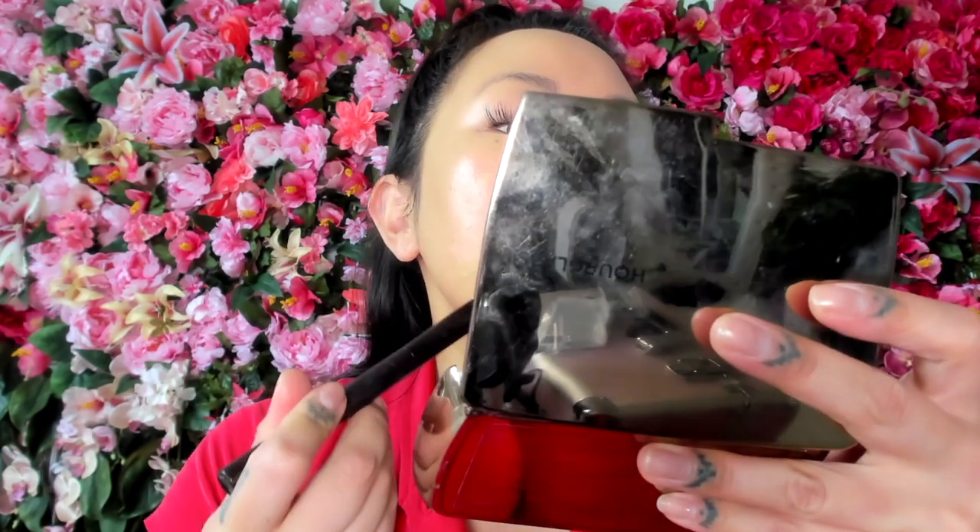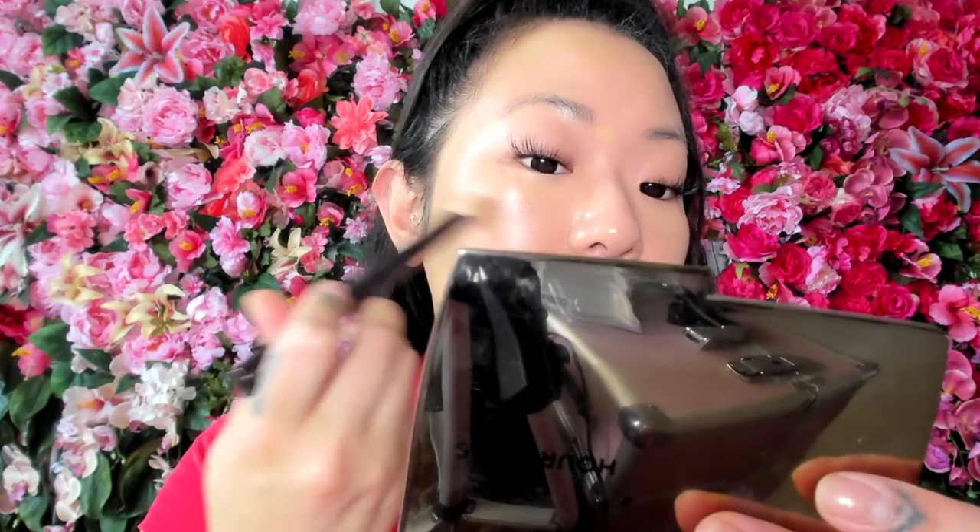I got this angled Hourglass concealer brush recently at the Sephora Spring BIB sale. It's flat on one end but fluffy on the other and does a really good job of blending out concealer. I really love Hourglass brushes — I literally used my large Hourglass powder brush for about seven years before the handle snapped on me. Hourglass brushes are always super soft, and if it matters to you, they're vegan as well.